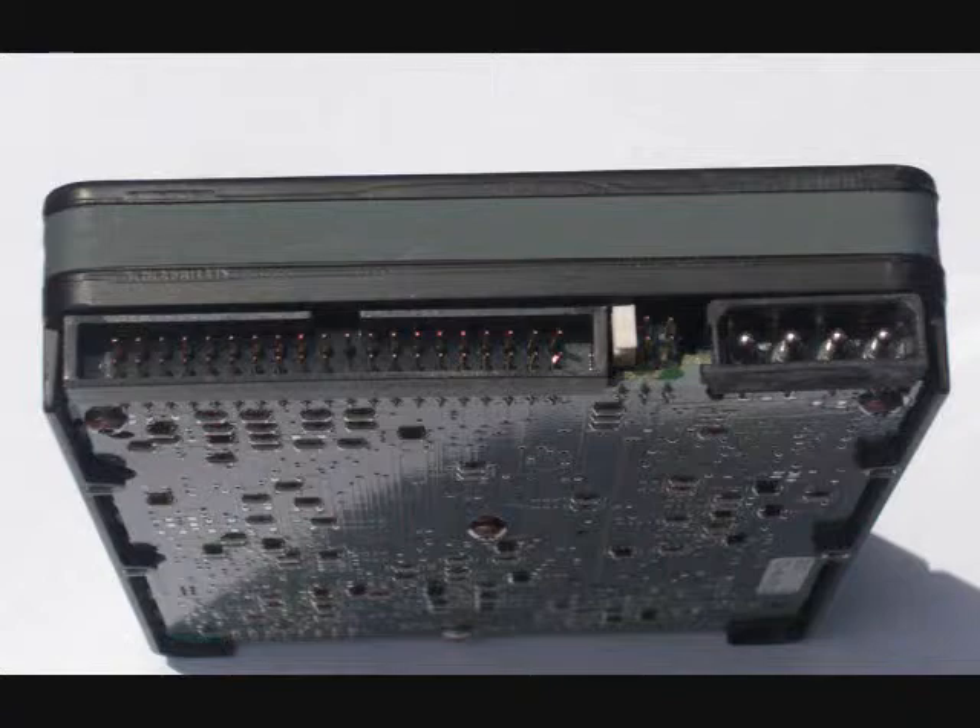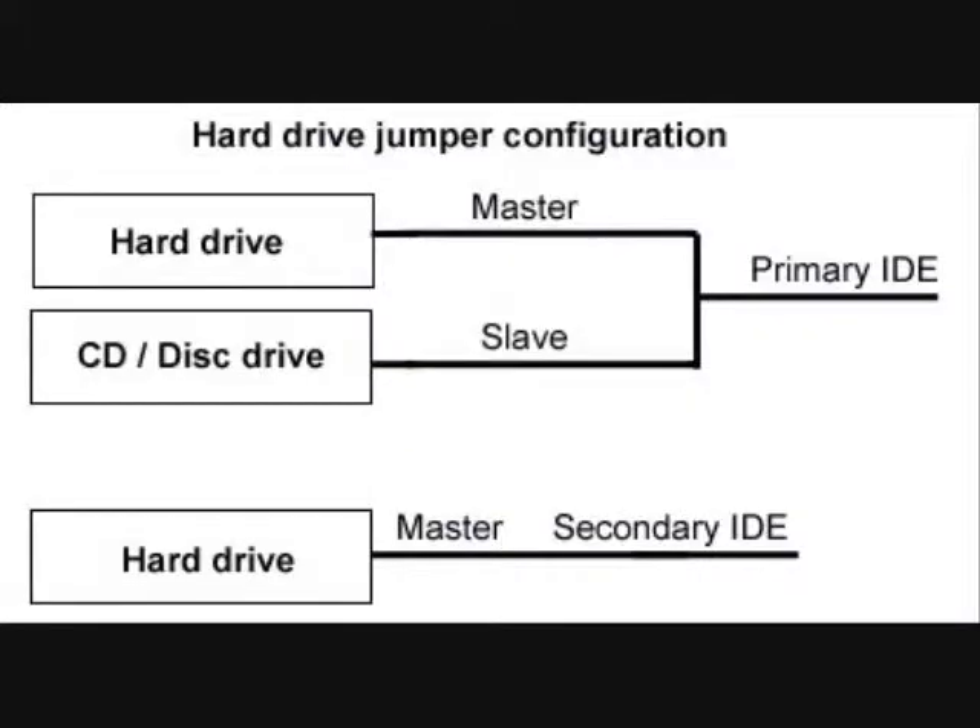Before installing the drive, make sure the jumpers are properly set. If you plan on having this drive as the primary drive, the jumper should be set as master. If this is the second hard drive in the computer, it may be set as either master or slave, depending on how it is connected. If you're using the same IDE cable as the other hard drive, the jumper should be set as slave.